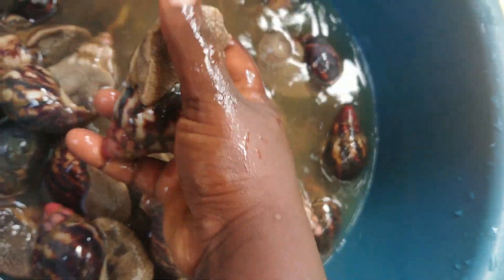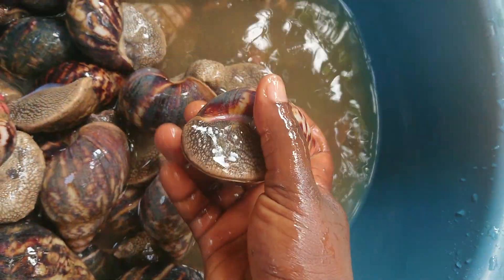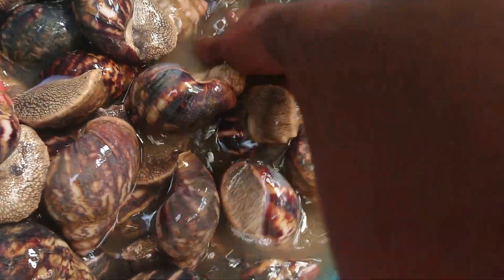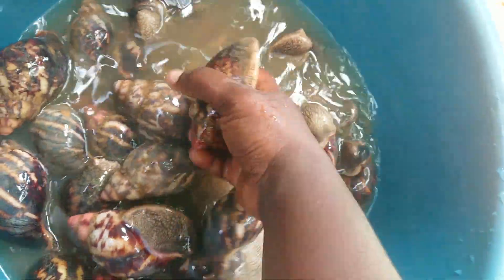I fed my snails only with vegetables for 6 months, and that's how they got so big — they grew bigger. Let's see here.